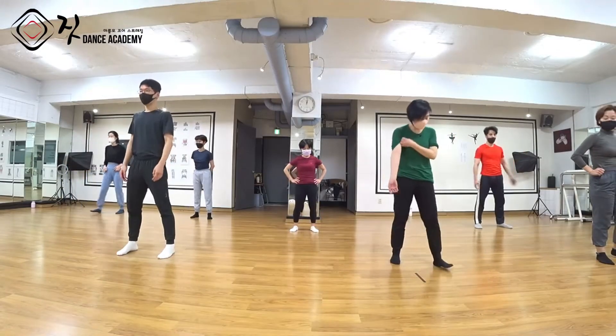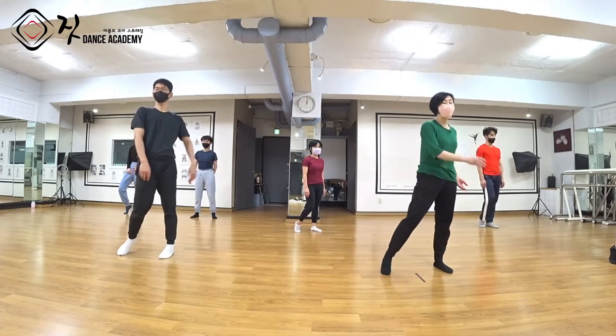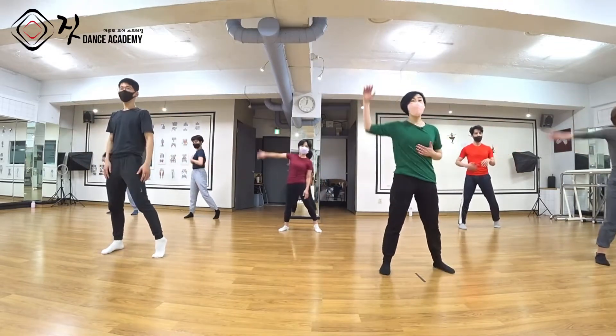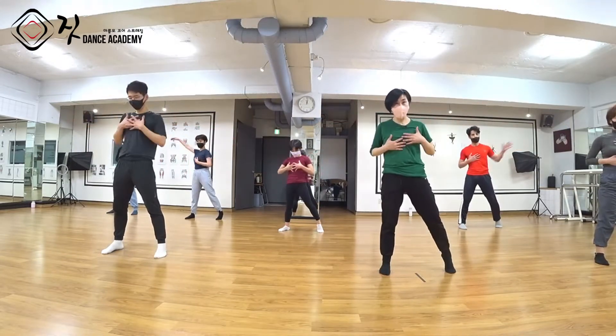이 작품은 2A 카운트를 듣고 시작을 하세요. 무게 중심 왼쪽에 있다가 'A and a one' 갈 거예요. 무게 중심 오른쪽으로 가면서 'A and a one' 이렇게요. 오른손 왼손 들어오고 들어오고, 이렇게 갔어요.